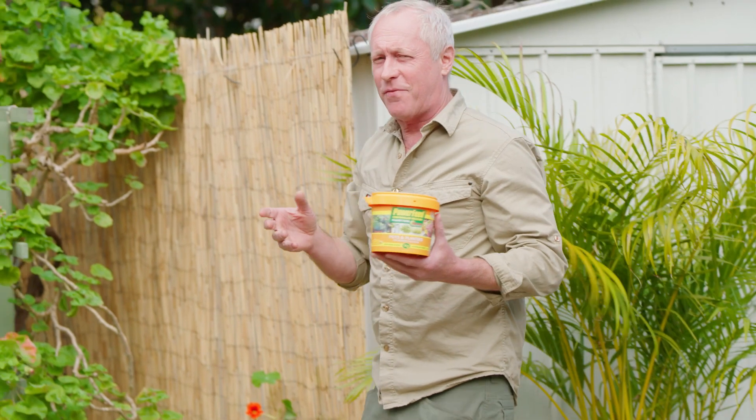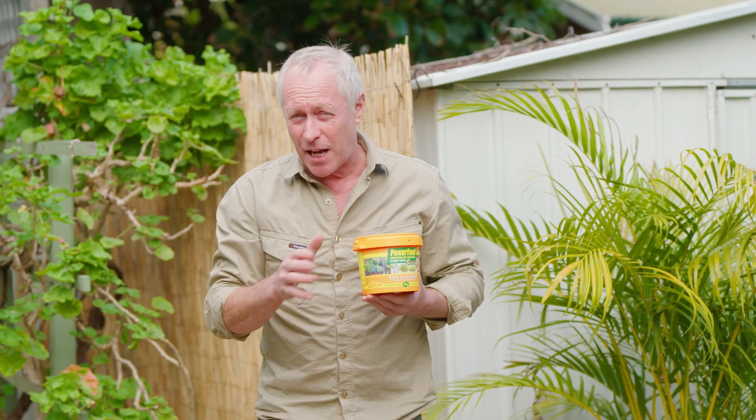The genius doesn't end there folks. The seaweed works wonders for all round plant and root health and vigour. And I know my mate Nev is a big fan of this and he really knows his stuff.